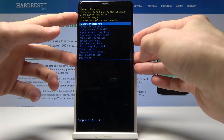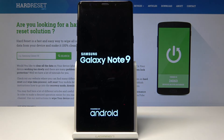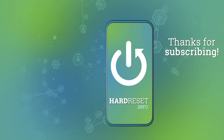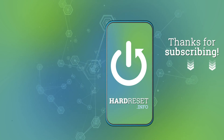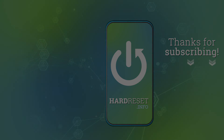I'm just going to tap on power and now the phone is rebooting. If you found this video helpful, don't forget to hit like, subscribe, and thank you for watching. I'll see you next time.